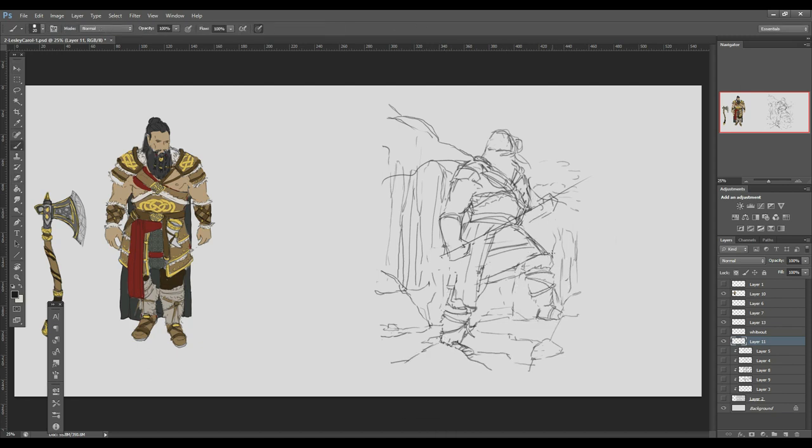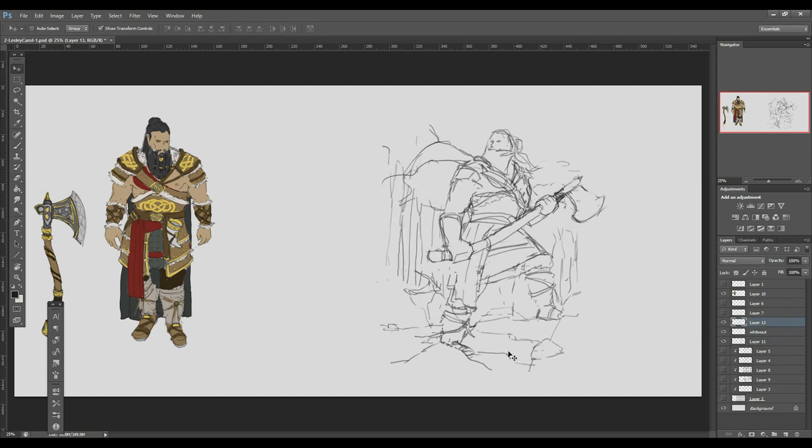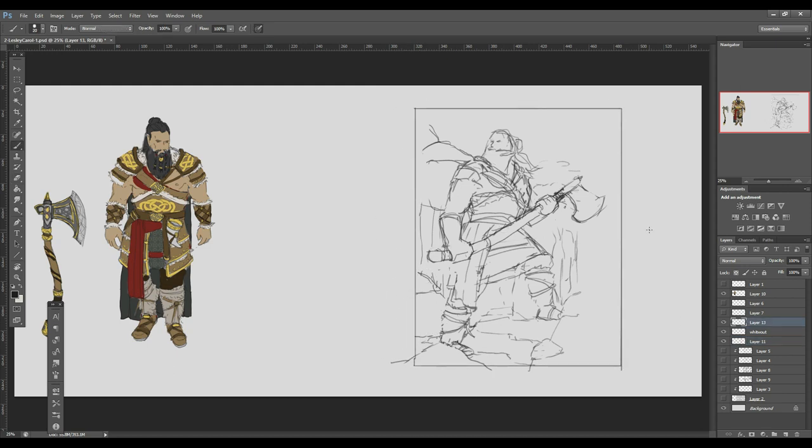I'm working on some of the anatomy issues that were pointed out — like the forward leg not being long enough and the pose being too stiff — and then making the axe more horizontal and adding a cape. I'm working with the background too; I don't know what to do with it yet. And then having rocks, snow, and twigs in the foreground. Basically making what I have in the picture more clear.